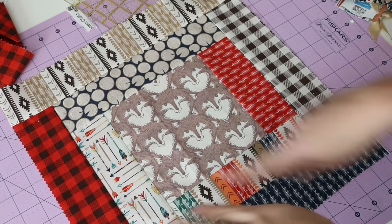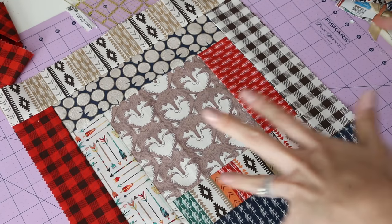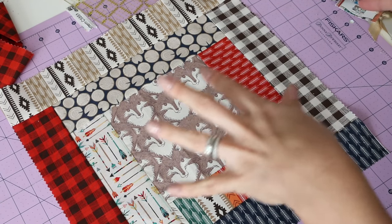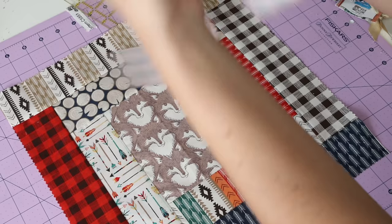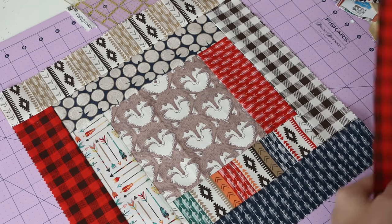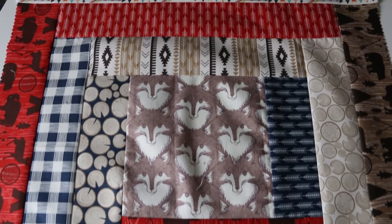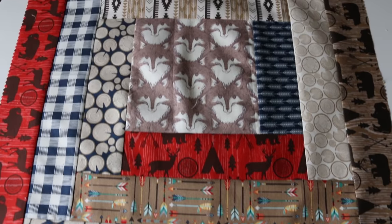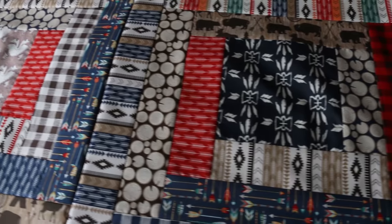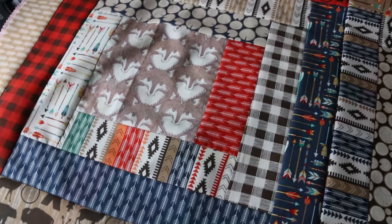Let's pick our next round of strips and do the exact same thing. Remember that the strips you've already used are getting shorter, so at some point they'll go in the scrap bin. Then press it, square it, and you've got your nice, good-sized modern log cabin baby block complete. Happy sewing!